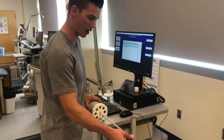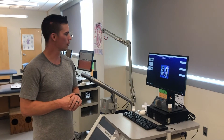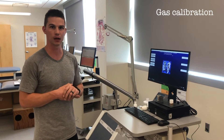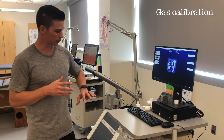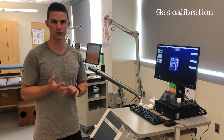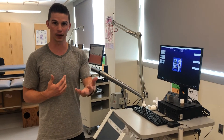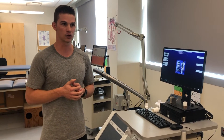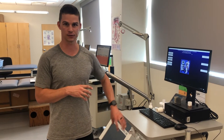The next thing we need to do to prepare for a VO2max test is to calibrate the gases. We want the cart to be able to detect changes in the amount of oxygen and CO2 that we are expiring, because that gives us an idea of how hard the individual is working from a metabolic perspective. To do that accurately, we need to calibrate the gas analyzers in the metabolic cart.